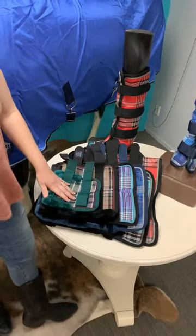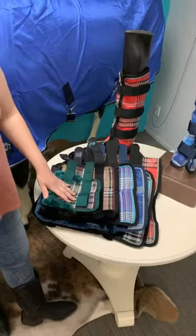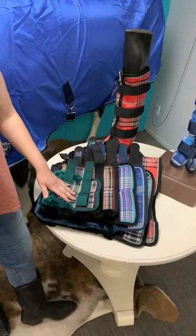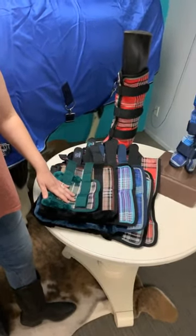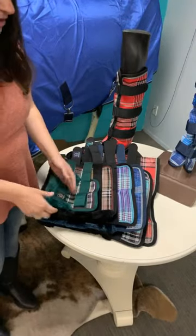Someone asked if the catalog costs anything — it does not, it is absolutely free. We have a brand new catalog that just got printed last week. It doesn't cost you any money whatsoever. It does cost us a little to get it to you, but it's worth every penny. All we need is your address and we'll get one out to you as soon as possible.